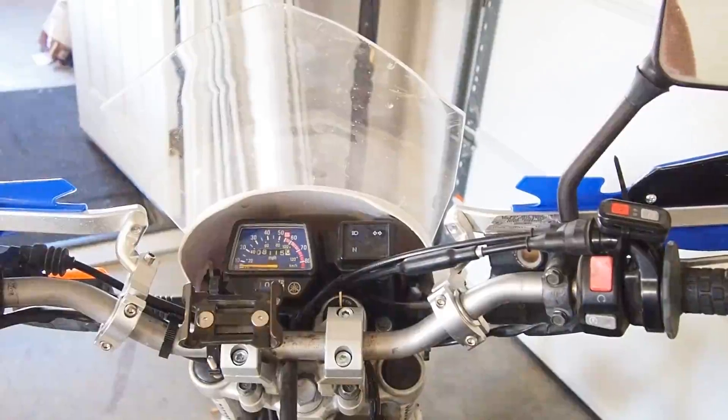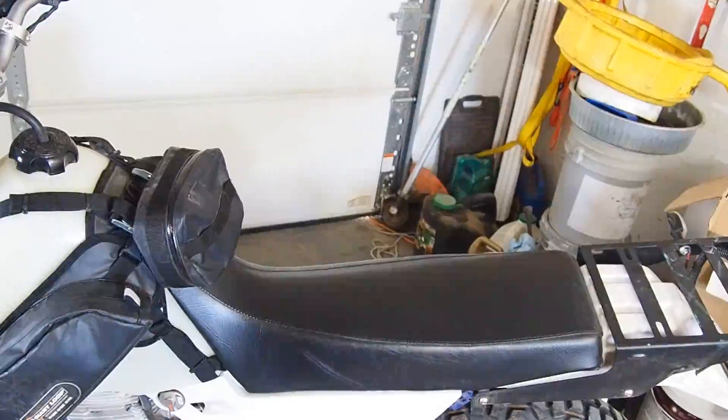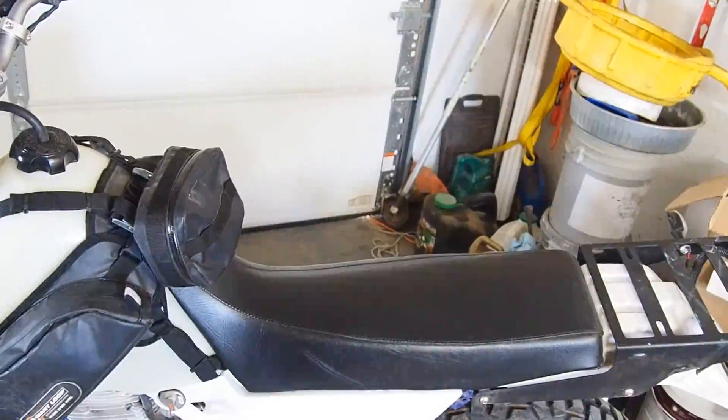Once you ride one for a while without seat modifications, I don't know how anybody got 8,000 miles on one of these things. The seat really sucks. I want to do the Seat Concepts seat — I've also thought about putting a pad over the top, but I'd rather just have the right seat and save the money for now. The other future mod is putting on saddle bags — I'm thinking the Giant Loop Mojave.